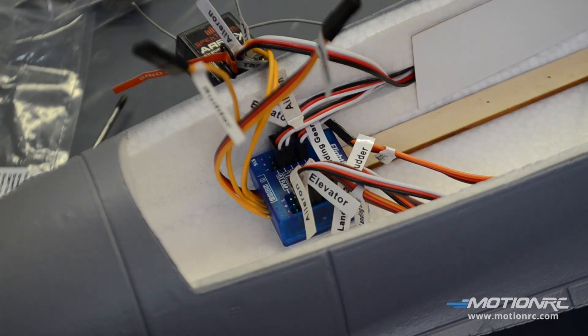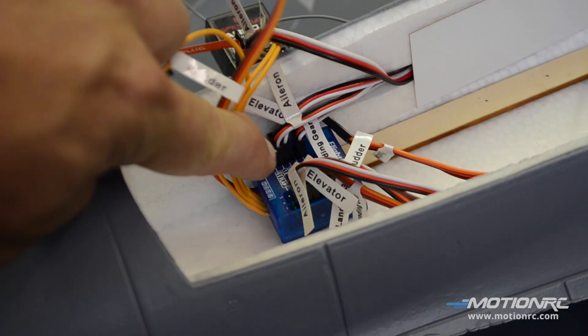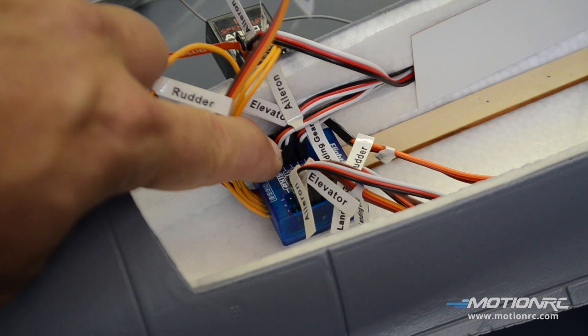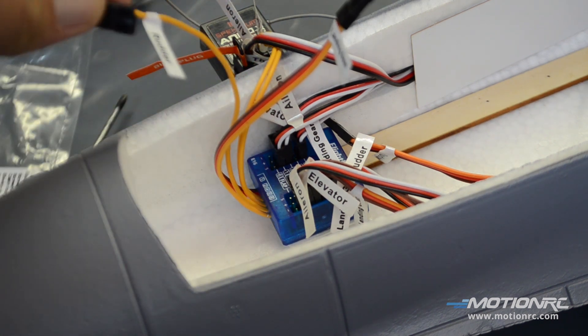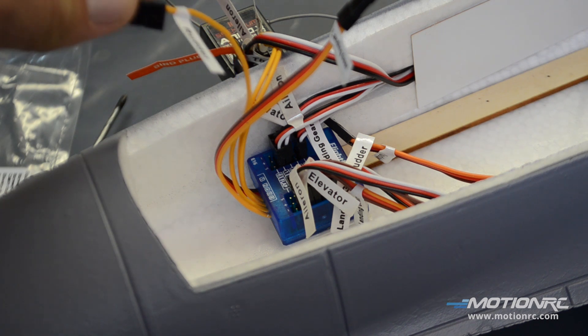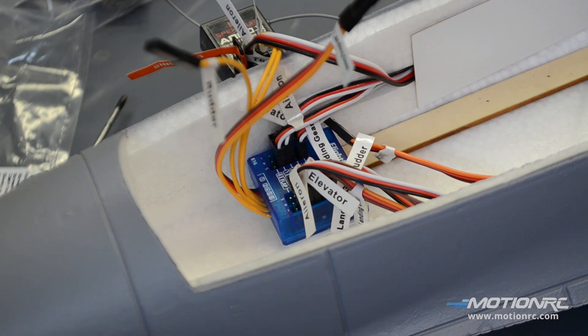After you install the vertical stab, there's one port left on the blue box labeled rudder — that goes there. And then you can use this one wire to get to your receiver from there. So there's no need for a Y-harness, nothing like that. It's all done in the box. Really cool.